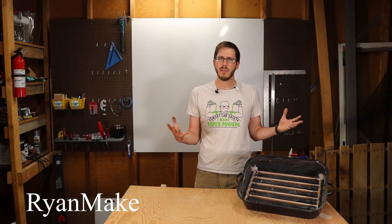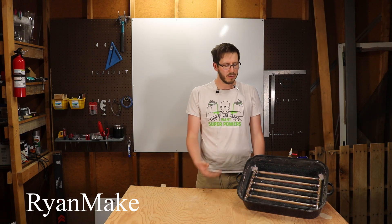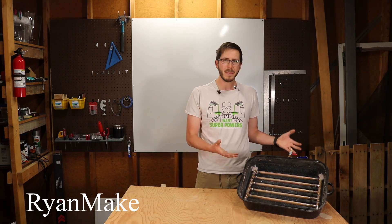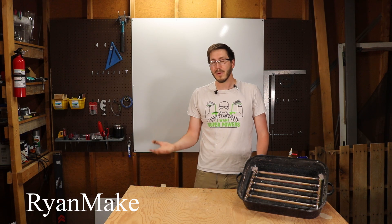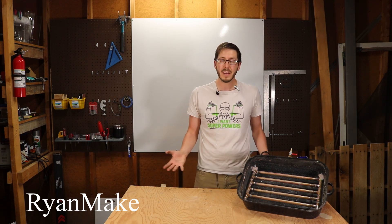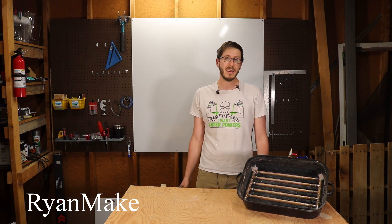Do you like asking big questions or taking cross-disciplinary or lateral approaches, like converting an oven roasting pan into a fluidized sand bed or a giant sugar snake generator? Then I would ask that you subscribe to Ryan Make. Hit the bell for notifications if this channel is growing on you. And if you have some feedback, I'd love to hear it in the comments, either on this video or on project ideas you would like to see here on Ryan Make.